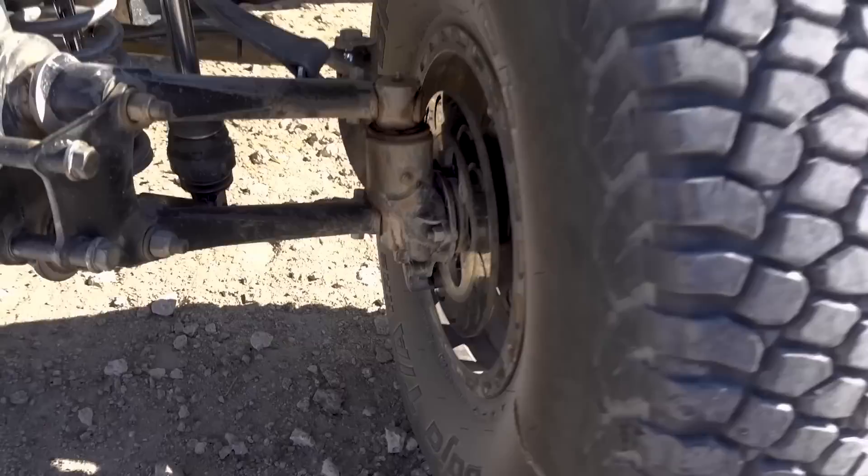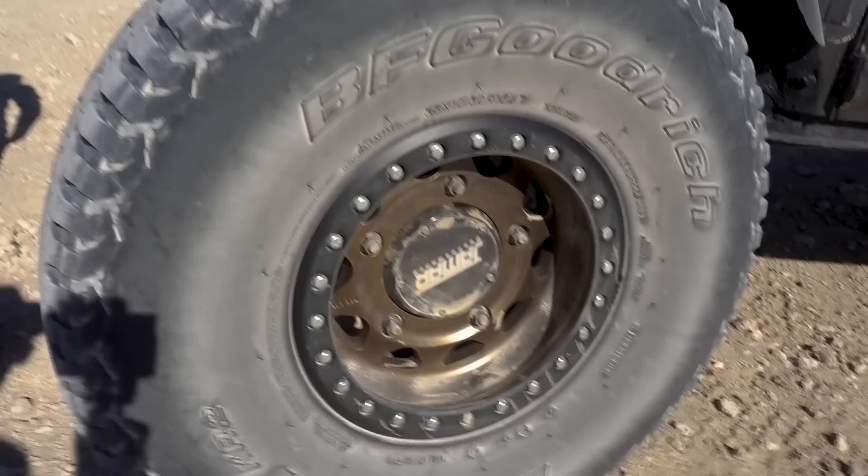BFG tires are the ones to run in these kinds of cars — super lightweight and pretty durable. And obviously Method Race Wheels as well.